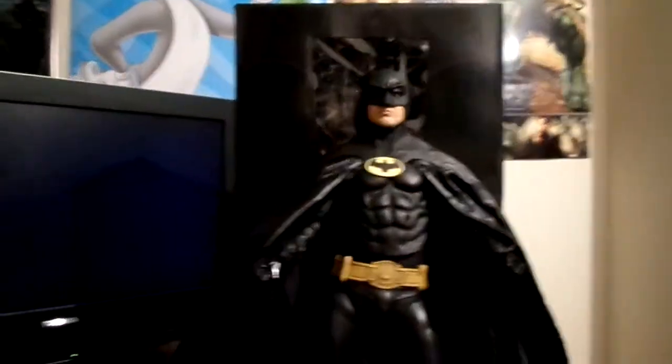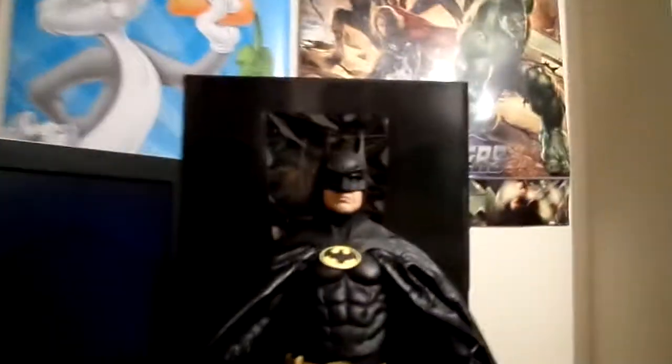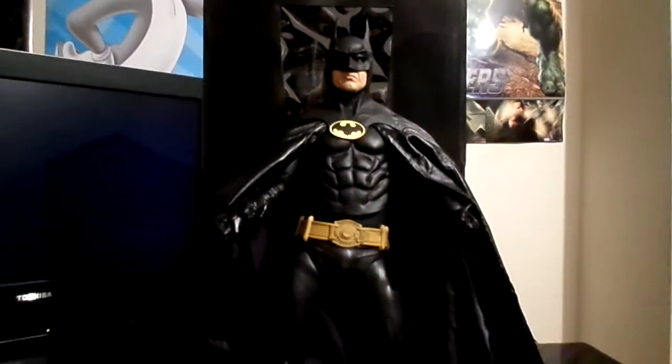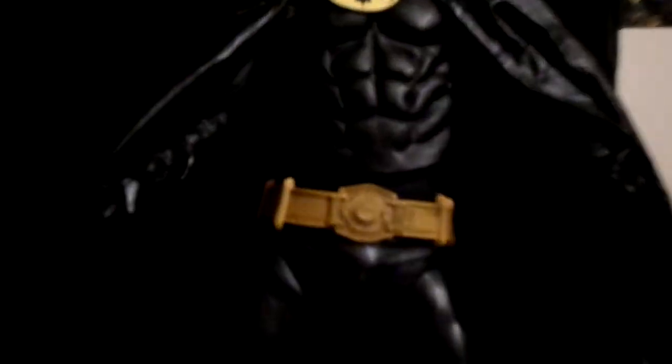Hi guys, welcome back. Finally took out the packaging, and wow, look at this. Look at that bad boy. Let me zoom in — look at that. So much detail in it, man. Wow.